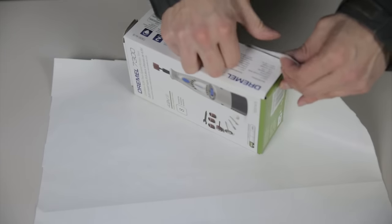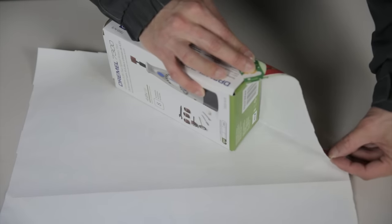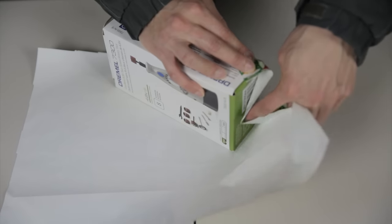Pull the paper up all the way — this creates an edge. Find the very corner and start pulling it upwards along with this edge of the present, then use your index finger to push the paper in.